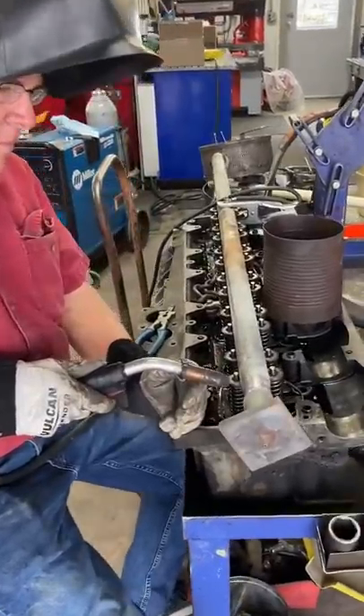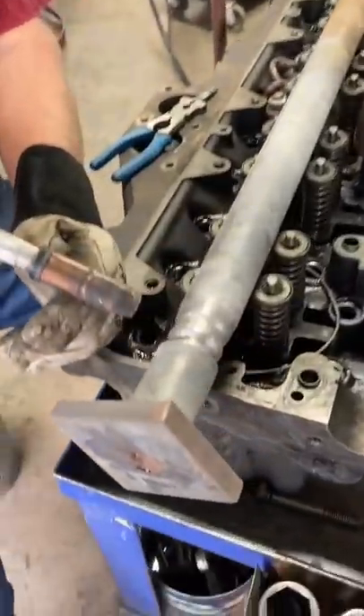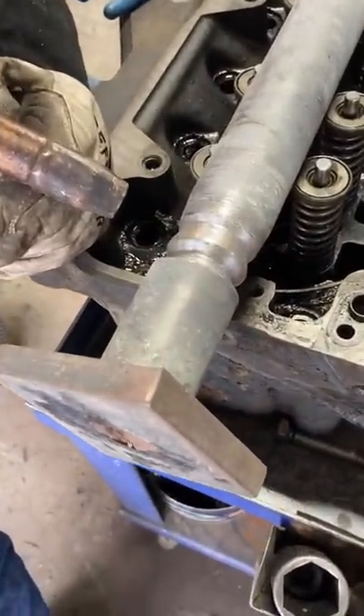Fortunately he also has over 40 years of experience of not being a welder, so it should be pretty simple. After finding a good clean work area where he was sure no spatter would get in anything important, he went to town building up the shaft with some weld.